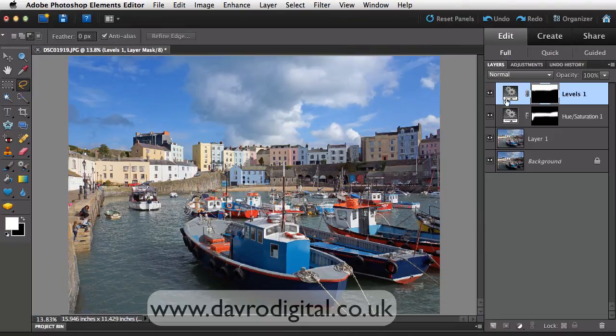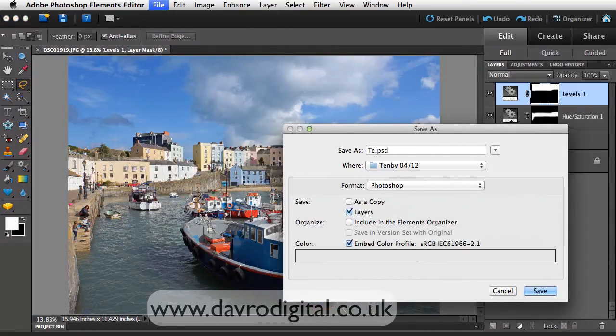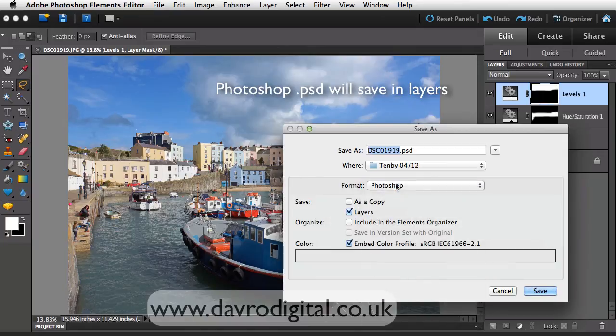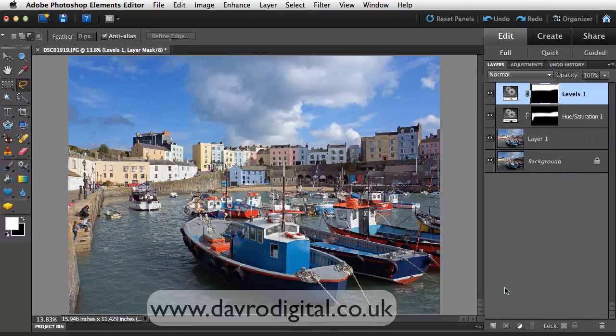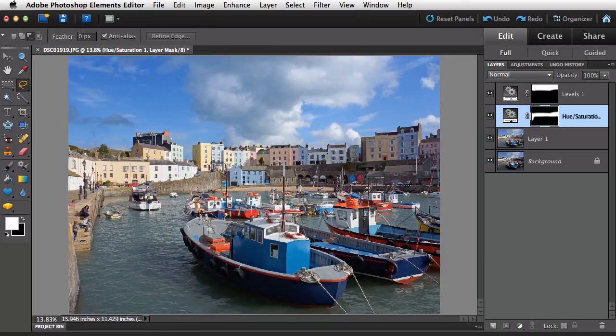Let's take a look at the layers. Save it in layers now — go to File, Save As, and save it as whatever you want to call it. I'm going to call it Tenby because that's where it is. The important thing is to make sure you save it as a Photoshop file — a PSD file. Once you've saved it in layers with adjustment layers, you can always double-click and come back in to make further adjustments and change things. It really is a great way of working. So go on, give it a try. Until the next time — happy imaging and take care.